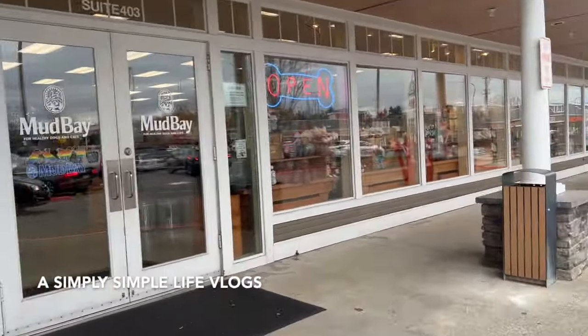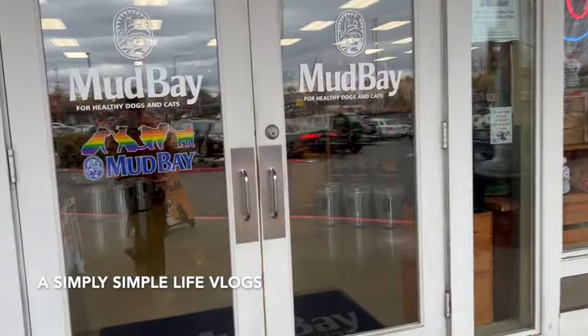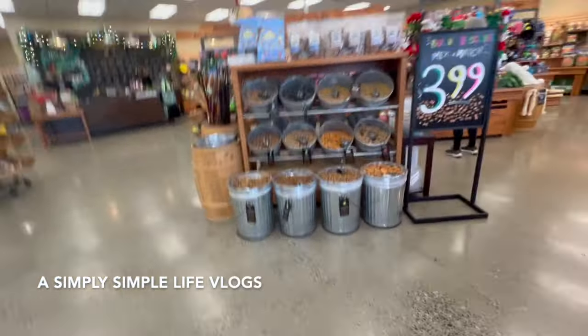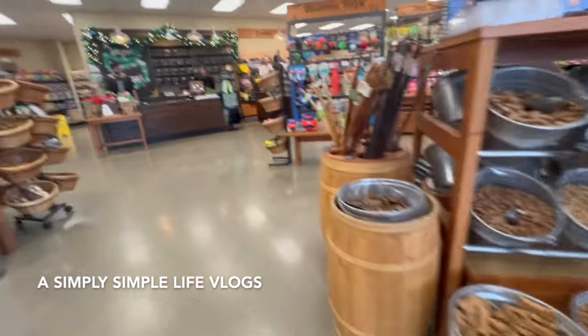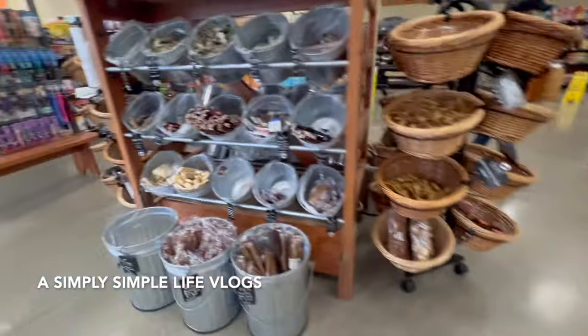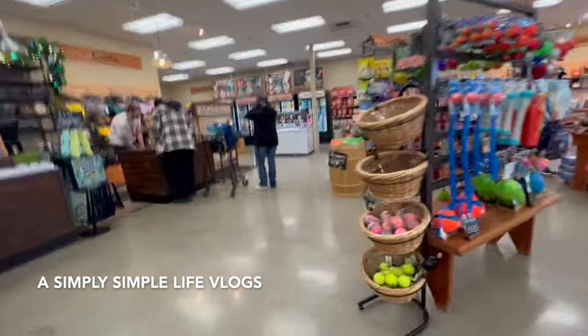Let's go in — all right, Mud Bay! For healthy dogs and cats. Hello. I don't think they have a little treat... actually let's see.